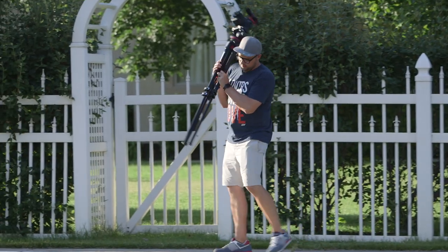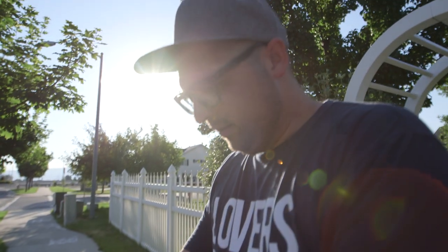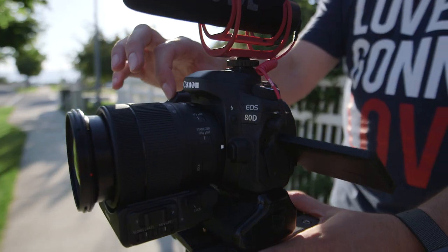The next feature I tested out was the time lapse. It's honestly simple enough to just set up the camera and hit record.